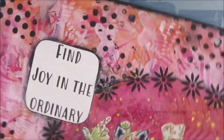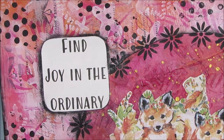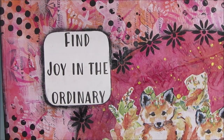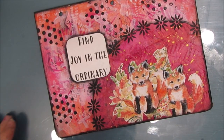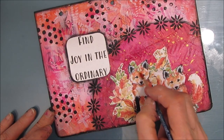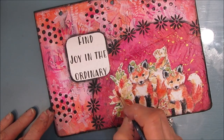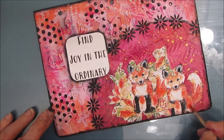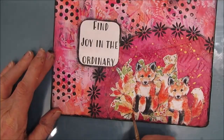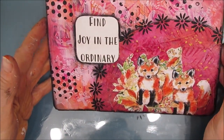Shading helps your eye go to the focal image and the sentiment — actually the sentiment with the focal image all become the focal. I decided I wanted to brighten the colors of the napkin focal, so I'm using acrylic paints — orange and pink — watering them down and doing a wash over some of those areas, just to brighten it that little bit extra to make it stand out.